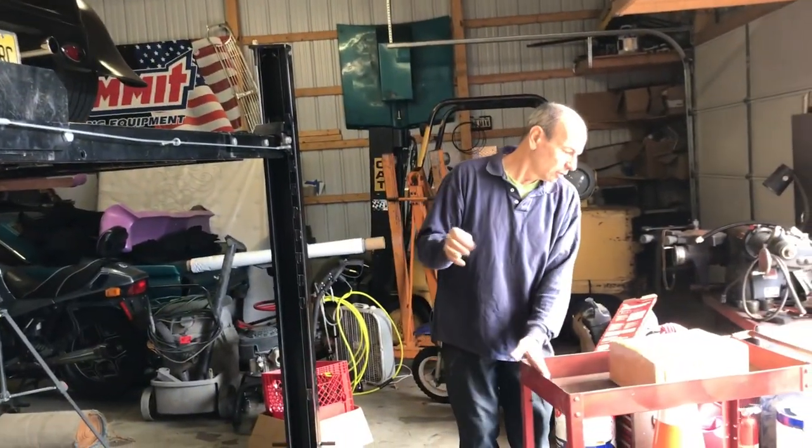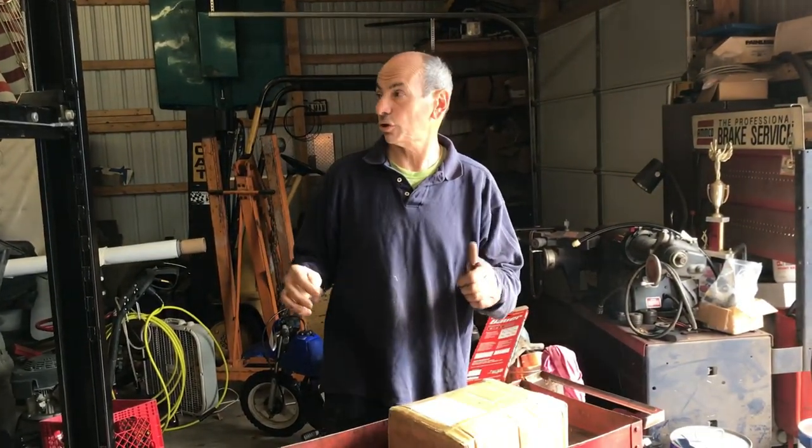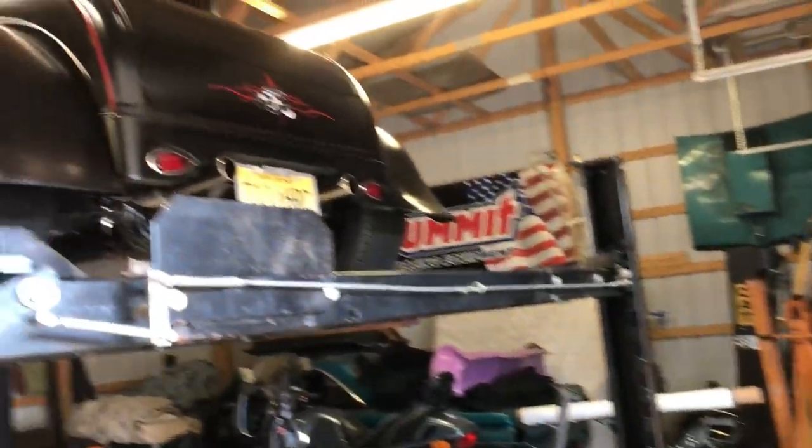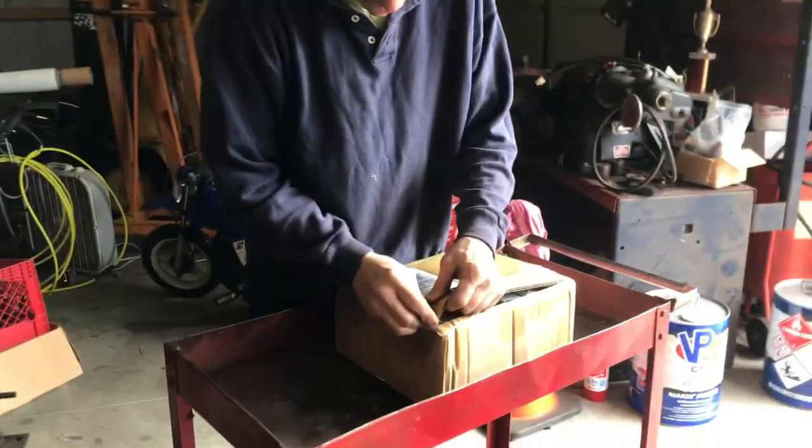Alright guys, we're going to put exhaust cutouts, or electric cutouts, on this thing. Dual exhaust electric cutouts. I'll show you how we do it.